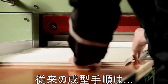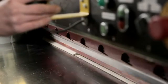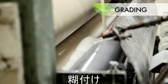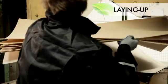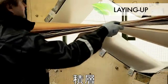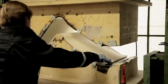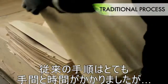The traditional form pressing process consists of several different phases: from cutting the veneers, grading, glue mixing, gluing, laying up the veneers, pressing, and finally you've got the form pressed component. That's the traditional process.